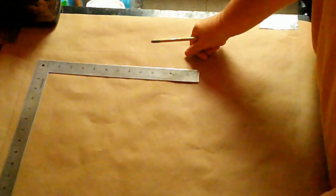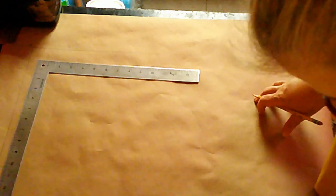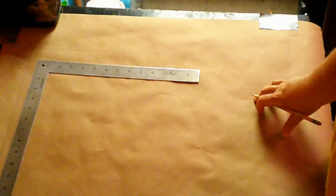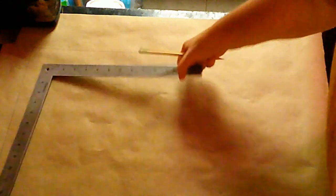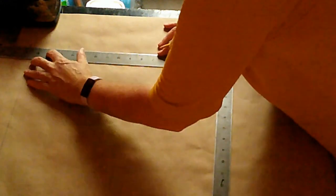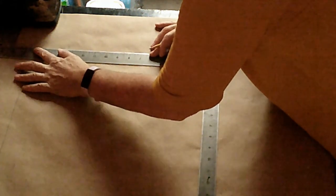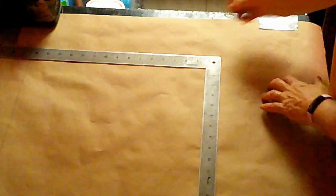Next is point 2 from A. Two from A is neck to waist front. In my case it's sixteen and a half, and in the sample case it's sixteen and a quarter. So I'm measuring sixteen and a half — for you it might be a different measurement. I'm going to locate sixteen and a half, line that up with my A, mark that, and that's going to be point 2.